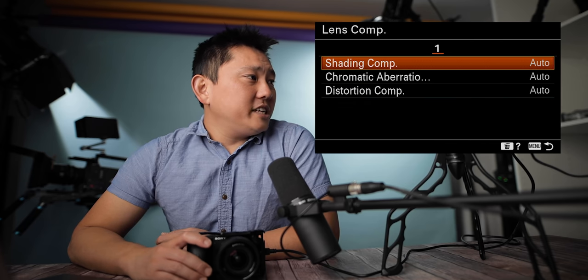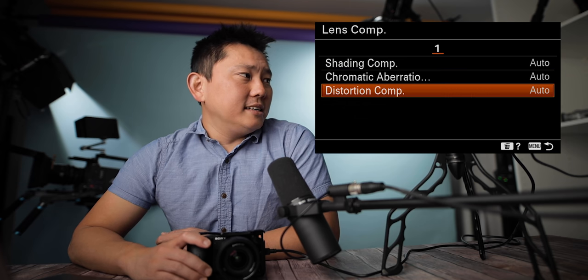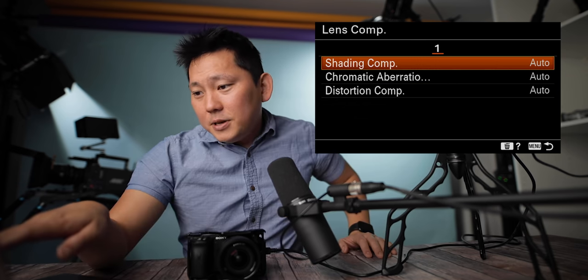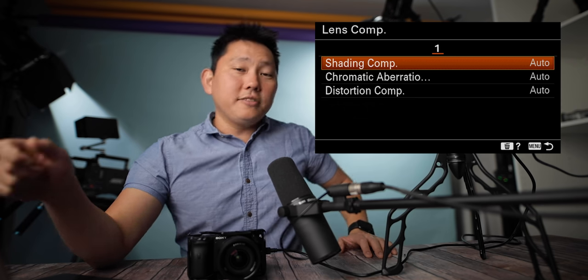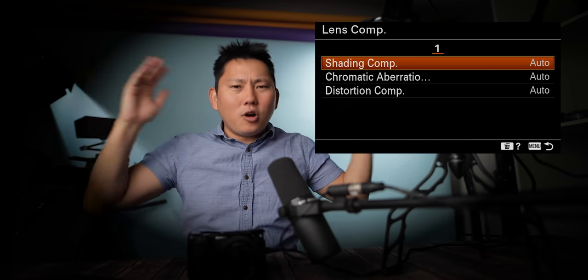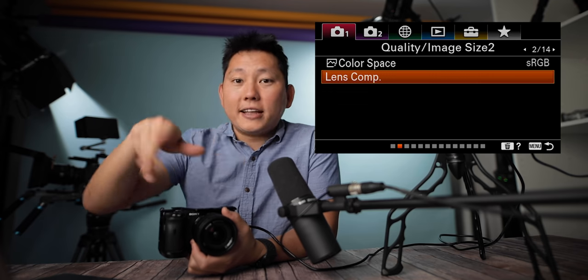Lens compensation has three options: shading, chromatic aberration, and distortion. Shading compensation is whether to automatically compensate for dark corners on the screen — so yes, I think it is like vignetting. When the corners of the screen get dark, it'll compensate for that. A lot of lenses you attach have information on how to correct their imperfections, so that communicates to the camera and fixes it right there on the spot.